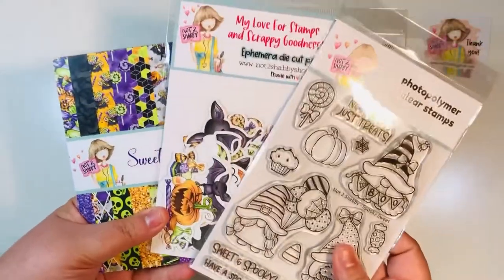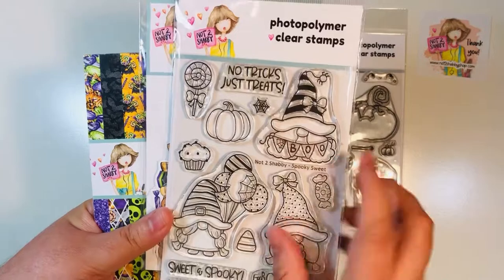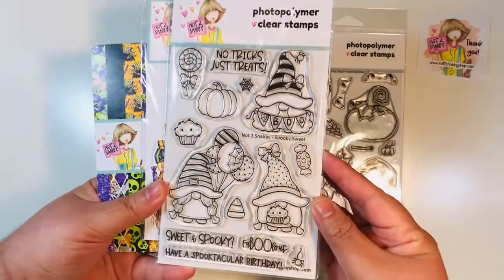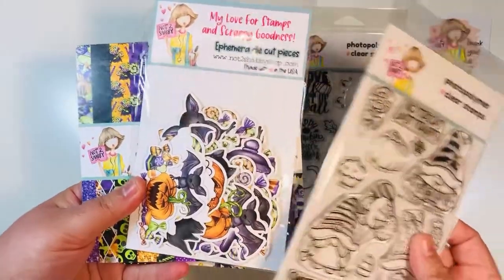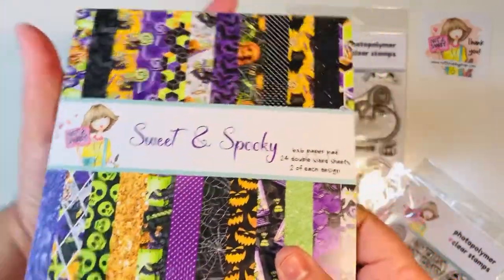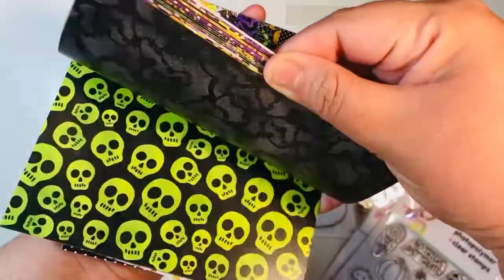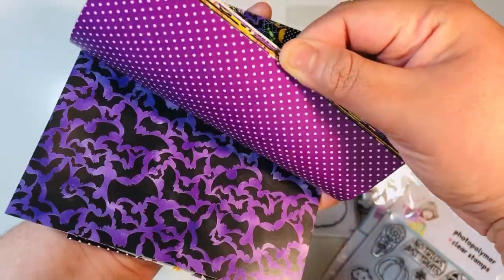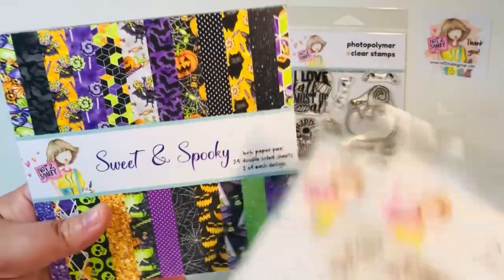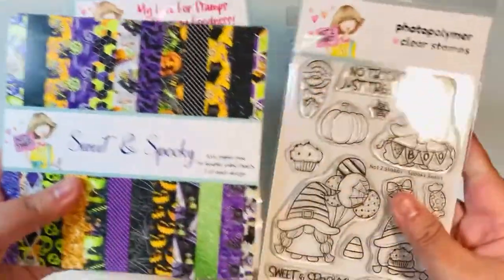I did bring in the recent Halloween bundle or Halloween release from Not Too Shabby Shop. This was one of the stamp sets that they had. They also had an ephemera and a paper pad. Unfortunately, this set is no longer available — it did sell out fast. One of the things you'll find with Not Too Shabby is that her items are hot; they sell out very quickly. So if you like something, you really should jump on it and get it.